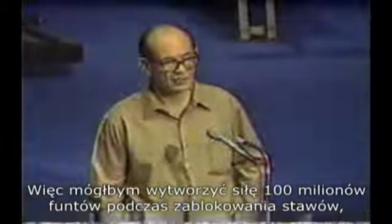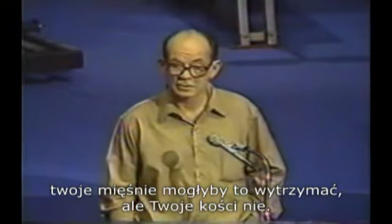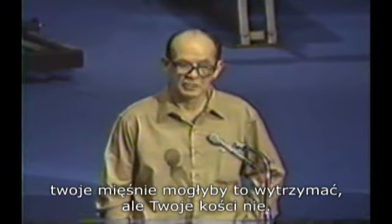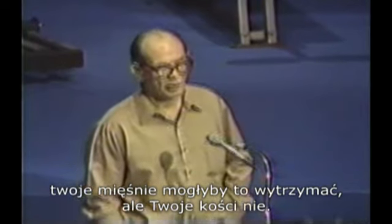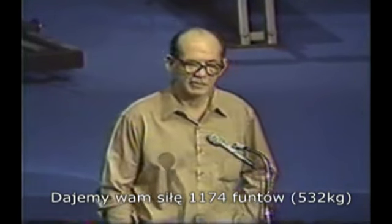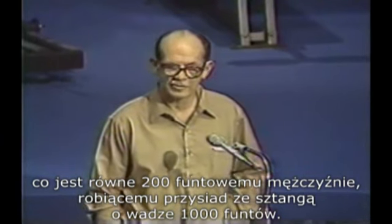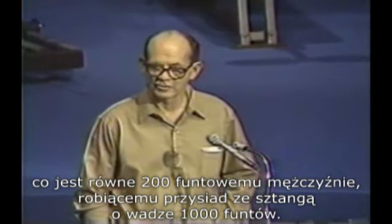So I could give you 400 million pounds in the lockout, and your muscles could have it, but not your bones. So in point of fact, we've given you a force of 1,174 pounds, which is the equivalent of an average-sized 200-pound man doing a full squat with a barbell with 1,000 pounds.